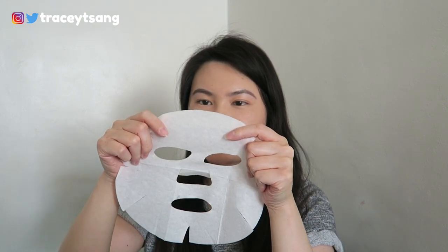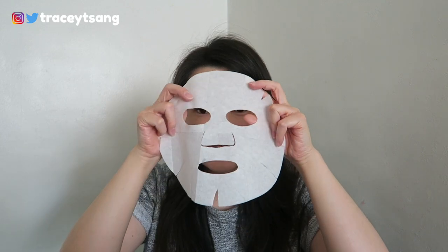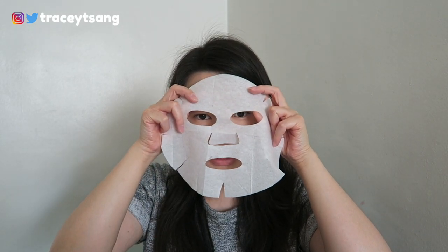Let's talk about the material. I've tried Tony Moly face sheet masks before and the material is actually really good — it's durable so it won't break easily, and when it applies to the skin it feels really nice.